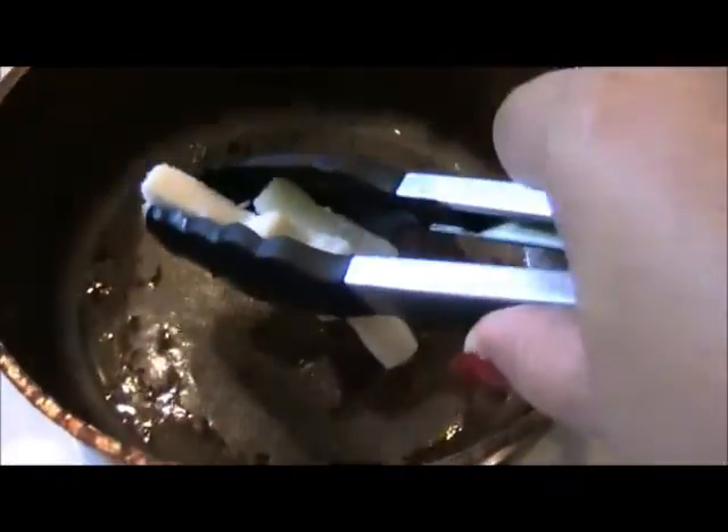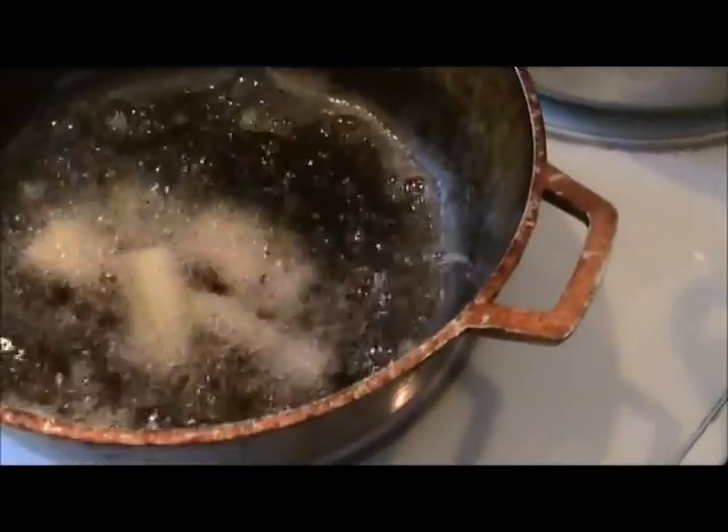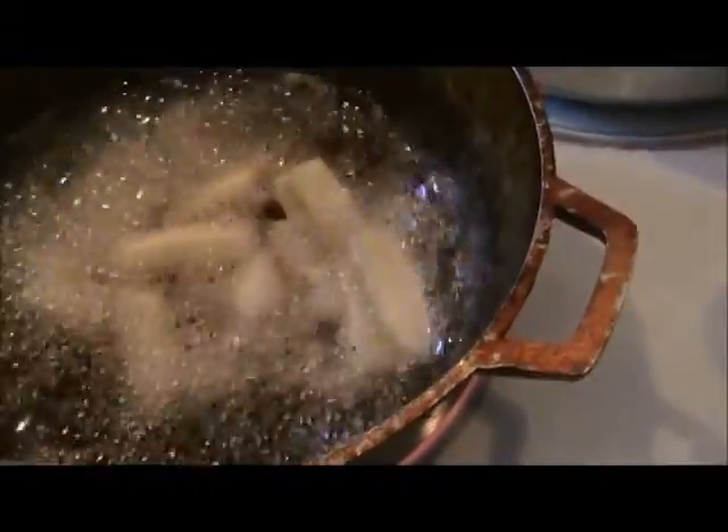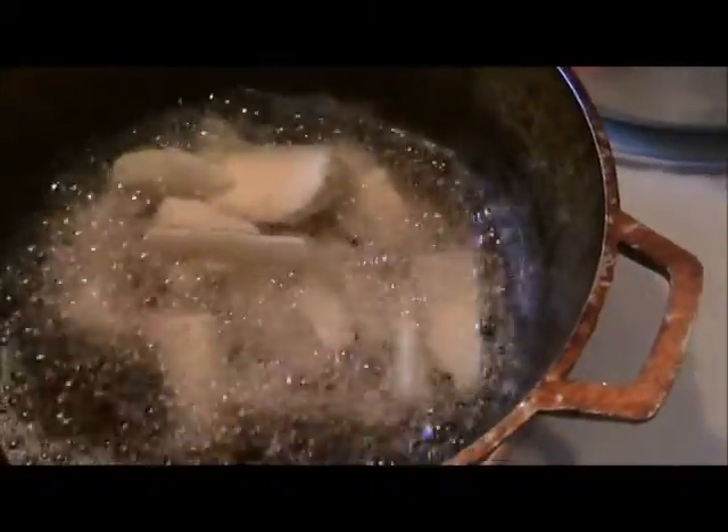Now I have my little skillet here. I'm just dropping this in. This cooks up quick and easy and they're just absolutely delicious.